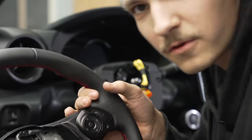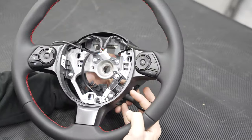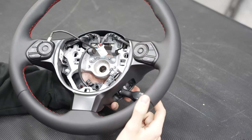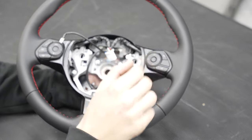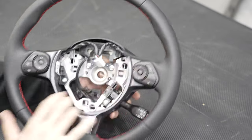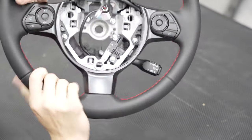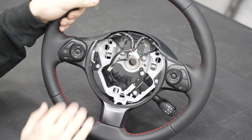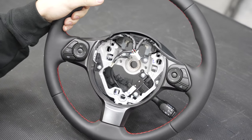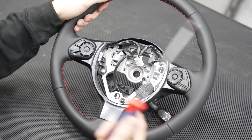Beautiful! Now to transfer everything over to our new wheel. We have our stock steering wheel out — we're going to want to transfer over our cruise control stalk, our steering wheel weight, the face and the buttons, as well as the back plastic cover. Luckily all these bolts are exactly the same size and completely interchangeable with each other, so that makes things quite a bit easier. Grab a bigger Phillips and get to screwing.